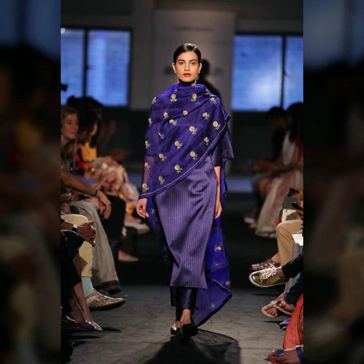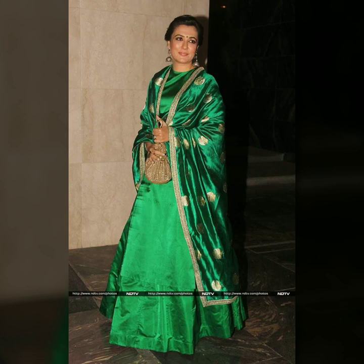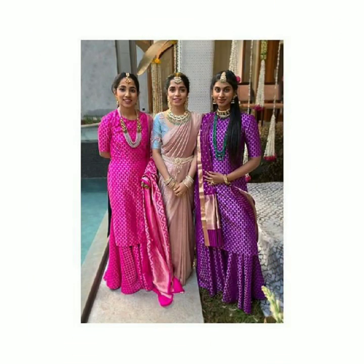Definitely give these styles a try — you're not going to regret it. Also, if you're using a brocade silk sari, I suggest choosing brighter colors because they actually bring out the Indian skin tone beautifully. They look really pretty on the Indian skin complexion.